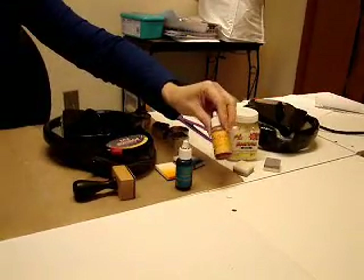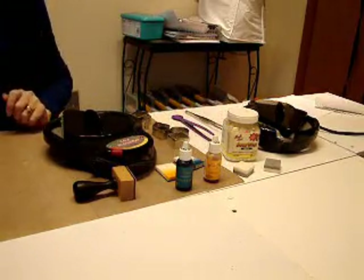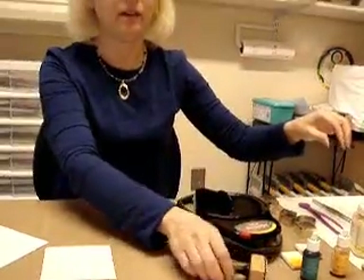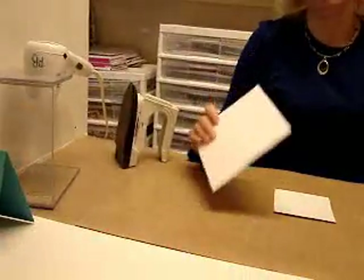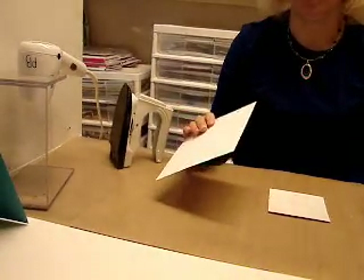You'll need some dye re-inkers. I'm using Ranger's Nick Bantock inks because I love their vibrant colors. Very importantly, you can't use a pigment ink — you always have to use a dye ink. Then you need Ranger's new ink blending tool and some replacement foams. If you don't have the new ink blending tool yet, you can use cut and dry foam cut into a one by one inch square. And then you'll need some gloss paper for the background, blotter paper, and scrap paper — I'm using white card stock.